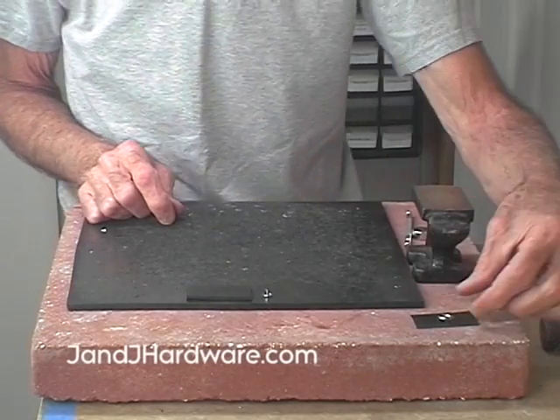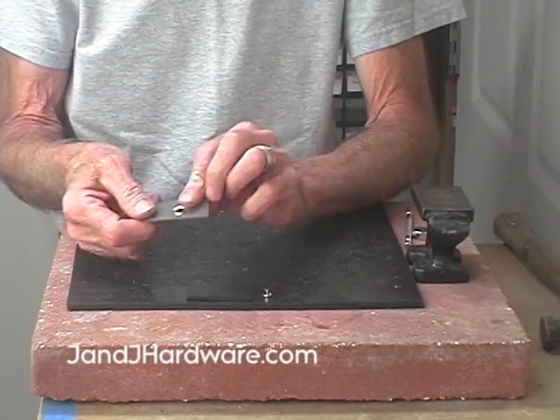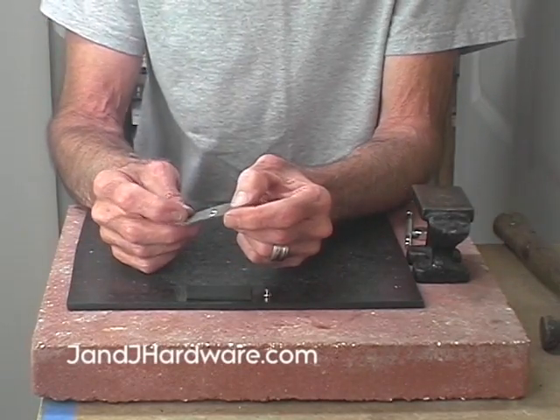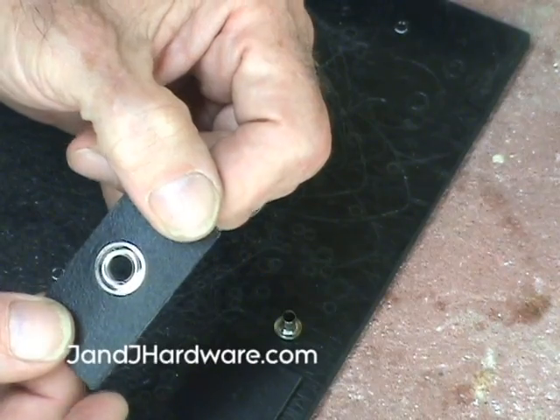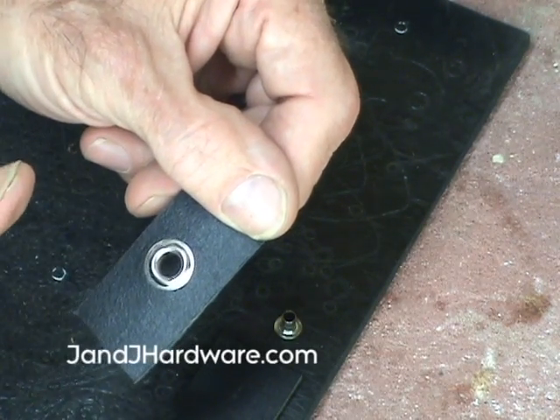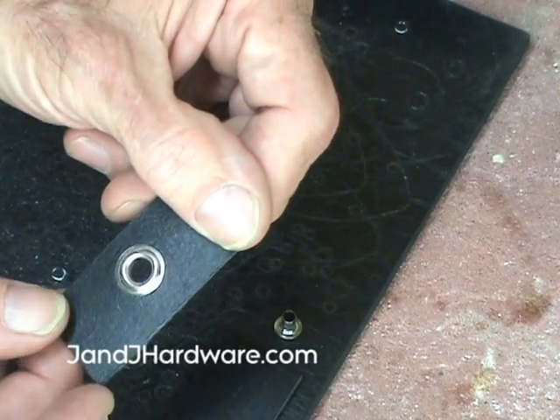I'm going to show you how to set an eyelet. In a different video we showed you how to set a grommet — this is a grommet. Eyelets and grommets come in all different sizes; this one happens to be larger than the eyelet we'll be using.